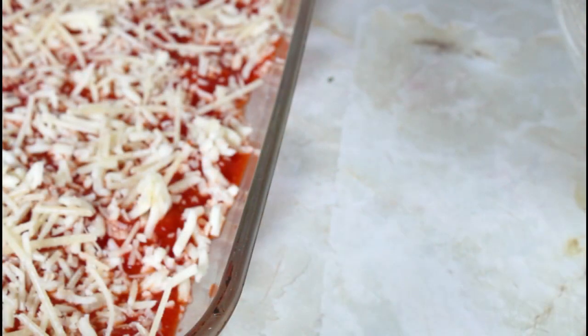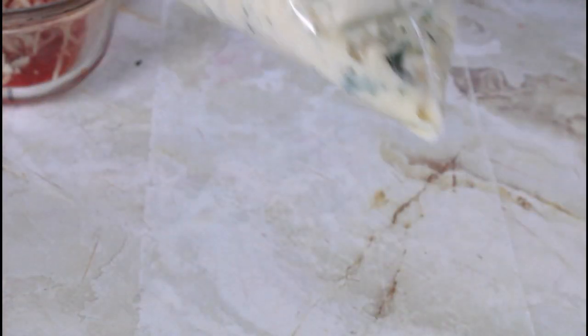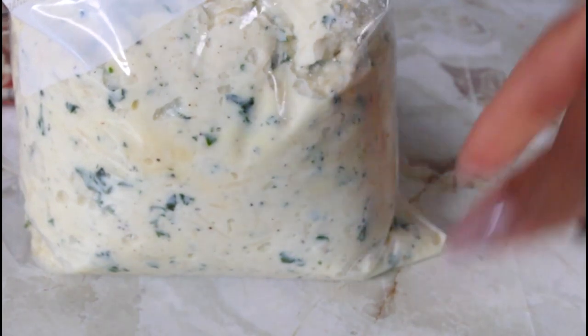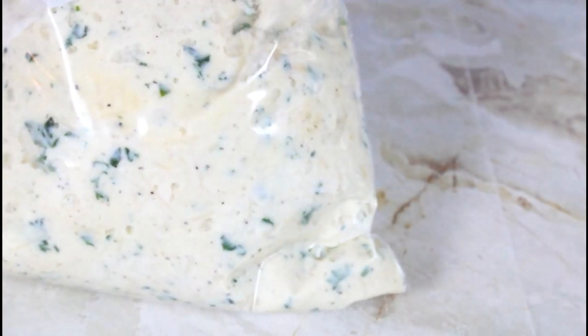I have my oven preheated to 350 degrees. I have a ziplock bag right here and I'm going to put some of the stuffing in there. I put it in the bag and I'm going to use my kitchen scissors and just cut the edge right here on the side so it's easy to put it in the shell.